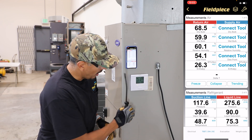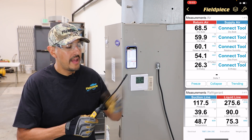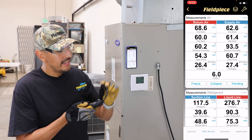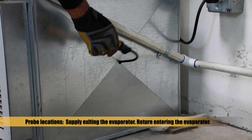First, you want to start by powering on your Job Link psychrometer probe. Its long flexible wand and sliding magnet make it very easy to connect and place in-duct to take the most accurate measurement.